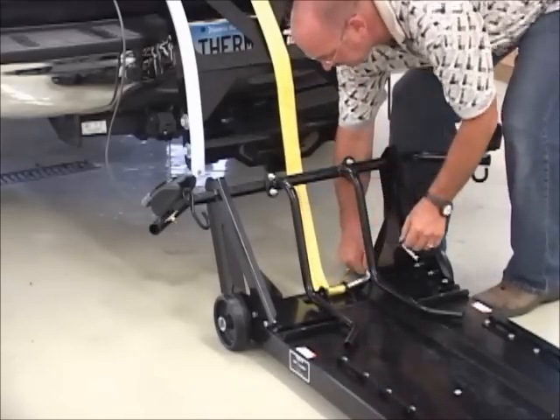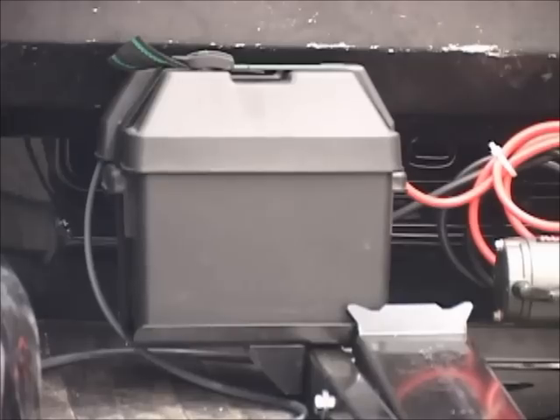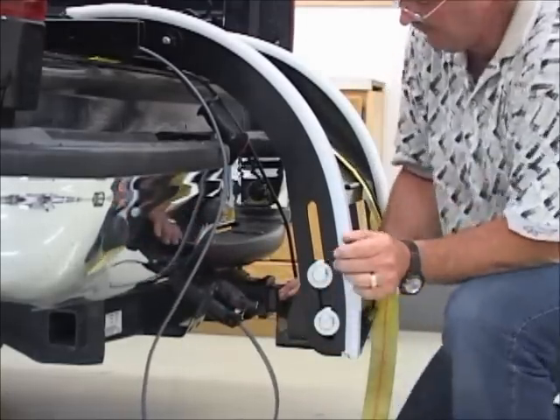For convenient storage, the skid is easily disconnected from the lift with the bike still on it. The lift uses a standard battery that continually charges using the seven wire on your truck.